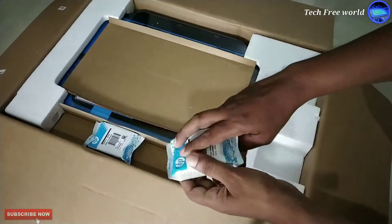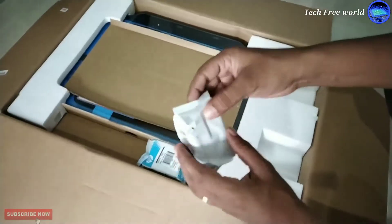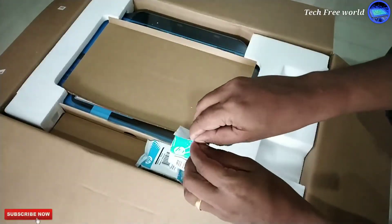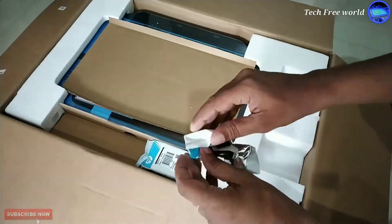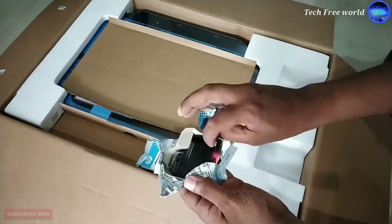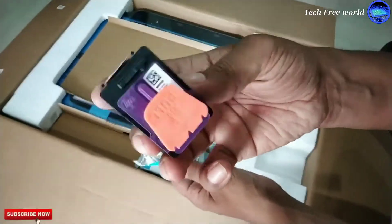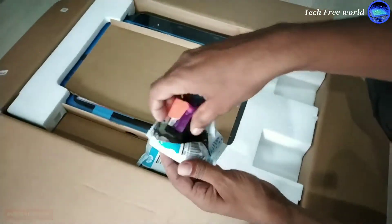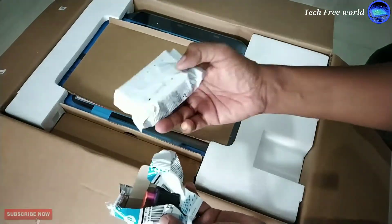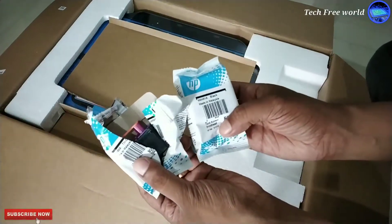These two parts are printer heads — one for black and white copy and another one for color copy. I am just opening it for showing. We can see 3 small pipes on top of it, for inserting 3 different inks. This head is for taking color copies.